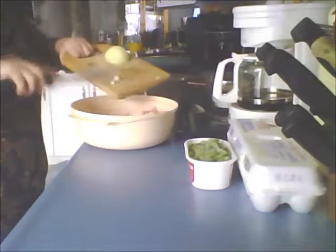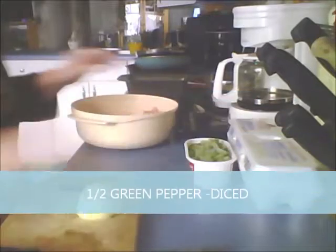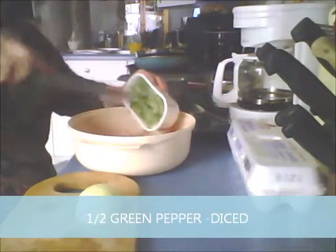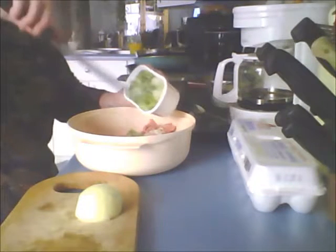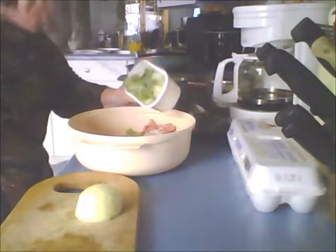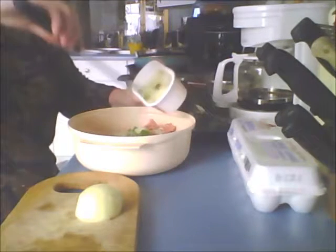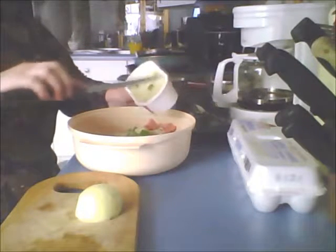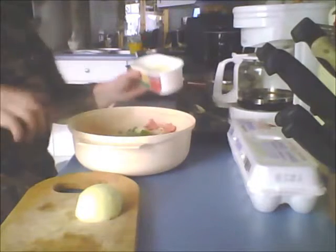I've got some frozen green pepper that I just took out of the freezer. I microwaved it just a little bit to break it up, so I'm going to add half of that. It's got onion in it too — I must have saved an onion at one time and didn't want it to go to waste, so it was all ready for sauce. But anyways, I want the green pepper, so there.